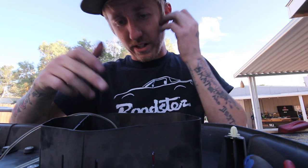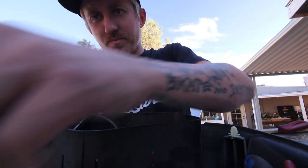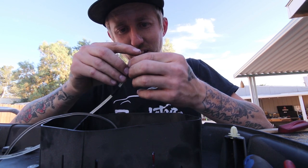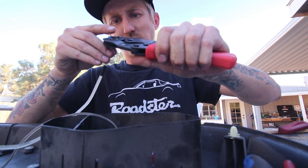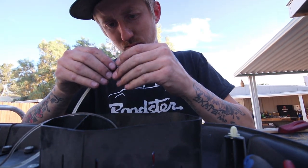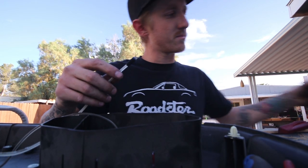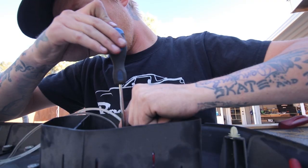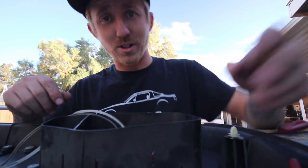Got it screwed in — found some self tappers, ain't going nowhere. I'm working on wiring in this whatever-this-thing's-called. I don't like doing this stuff — it's all tucked in there, I gotta use this little spade thingy, splice this in here, then bend it to get it to actually bite. But we're making it work. I actually remembered to put my heat shrink on first this time. Two wires done — some progress is better than no progress.